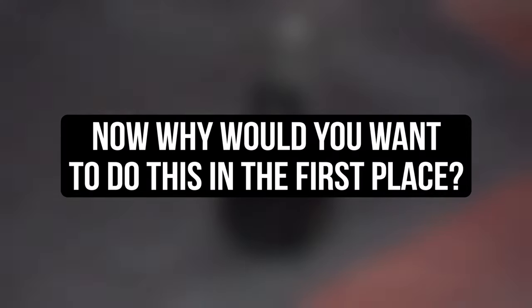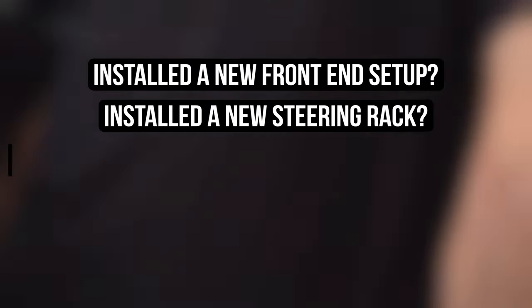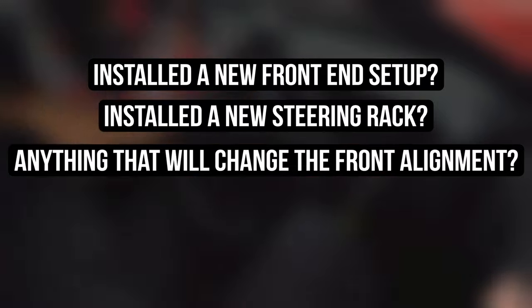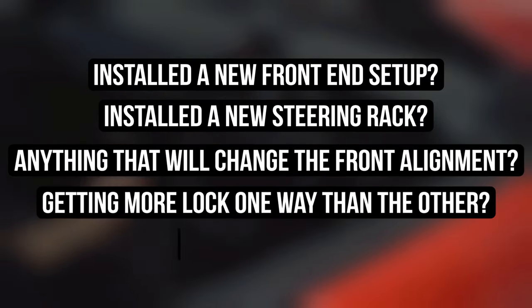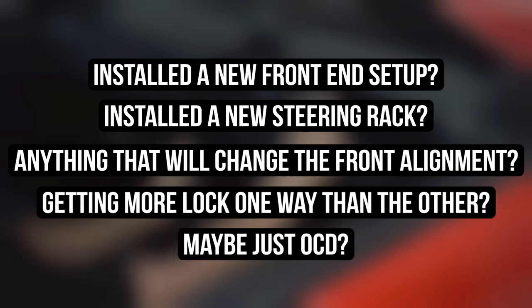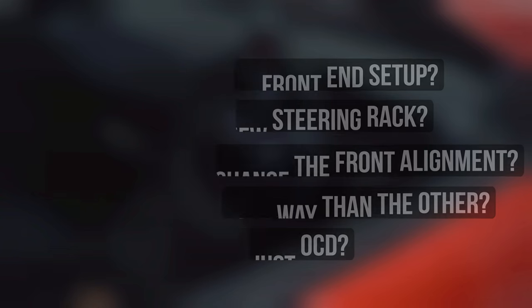Now why would you want to center your rack in the first place? Maybe you just installed a whole new front end setup, a new rack, or anything else to change the front alignment. Maybe you're close to being straight but are getting more lock one way or the other, or maybe you're just OCD and want to make sure things are picture perfect. Whatever the case may be, this is how to get to getting.